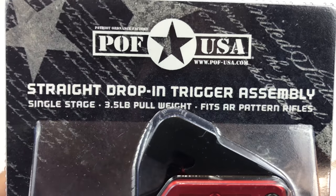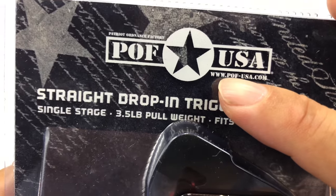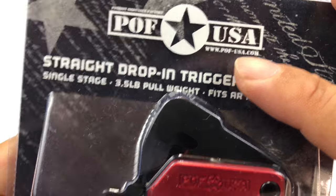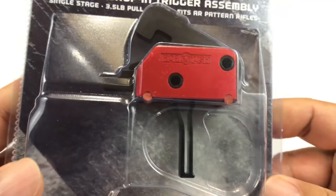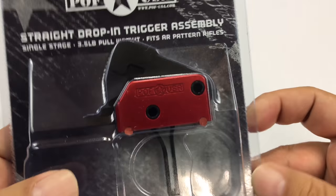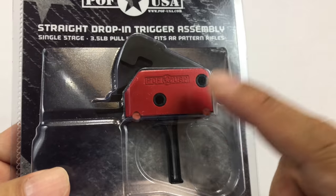What's up Panda Nation, Peter Von Panda here. I just bought myself this straight drop-in trigger assembly from POF, Patriot Ordnance Factory, at pof-usa.com. I picked this one up on Joe Bob Outfitters because I already have a POF trigger in one of my rifles and I love it.